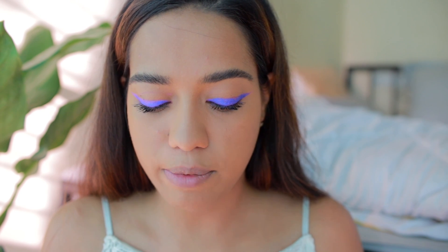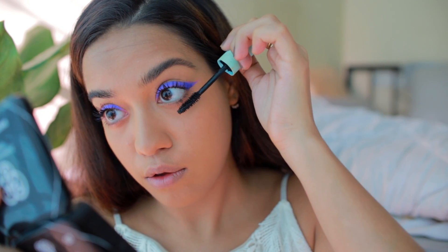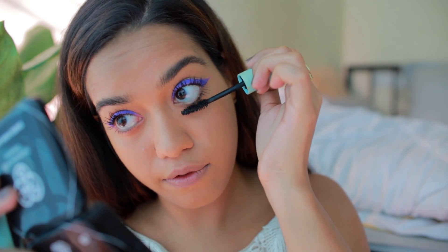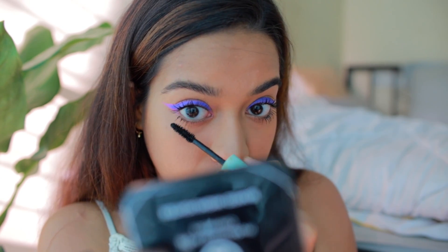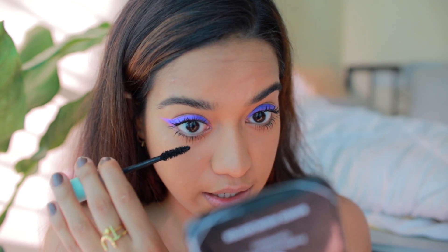I'm quickly applying mascara on my lower lashes too. Keep tagging me if you ever recreate a look — I love sharing your pictures on my Instagram story, it really motivates me. You guys inspire me, and just reading all your messages on DM makes my day, it truly does.